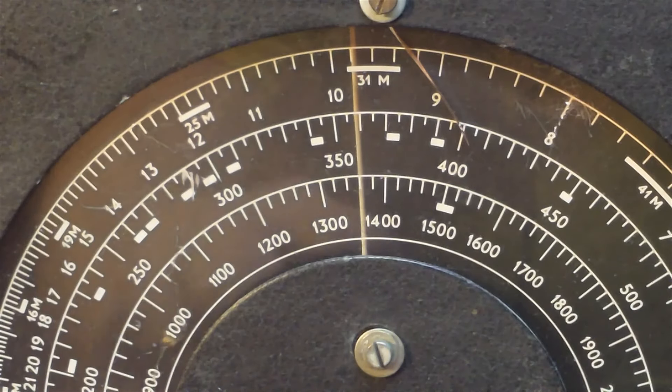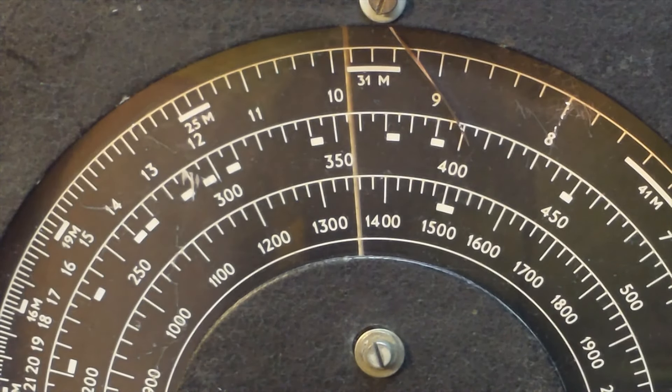Close up of the tuning dial. An interesting thing about the tuning dial is the short wave band on the top is calibrated in megahertz, and the medium wave and long wave broadcast bands are both calibrated in meters.